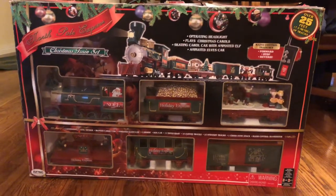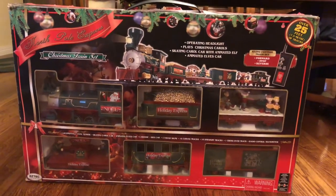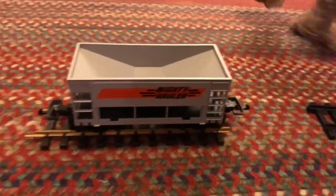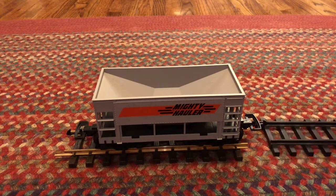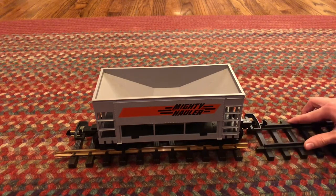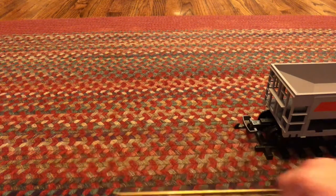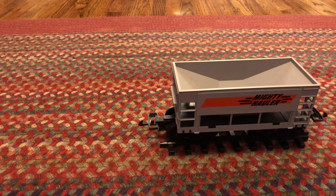Many of you have probably seen a train such as this that runs around your Christmas tree — it comes with a little bit of track and just runs around the tree. This is the Mighty Hauler train car, and this is a piece of track from that train set. If we line these up, you'll find that the Mighty Hauler will run just fine on this section of track, which means you've probably seen a G-scale size train set.